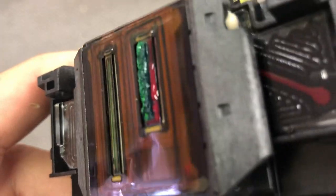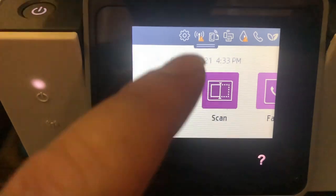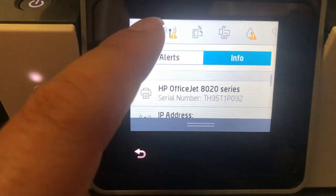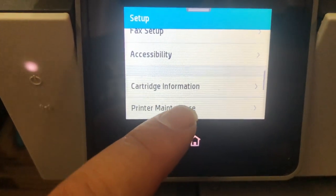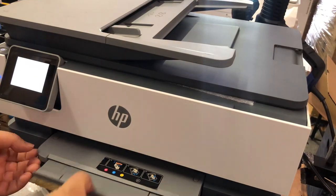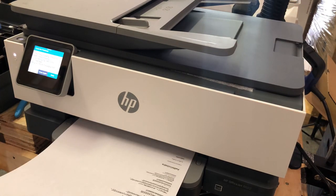The black isn't that bad, but all the colors are dried solid. I put a new cartridge on it and ran a test. HP has different levels of cleaning. The first time you run the cleaning it doesn't do much, but at the end it spits out a test page to show you the result.